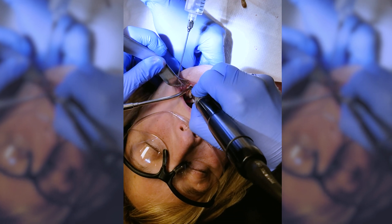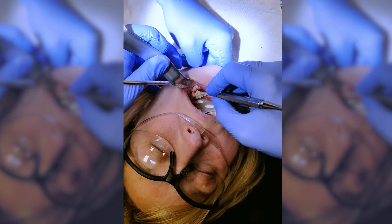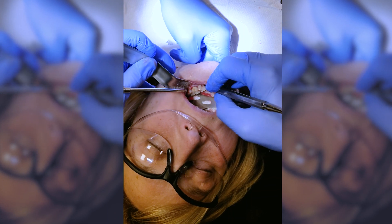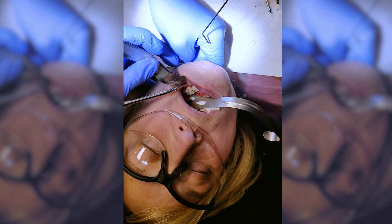You might be wondering what this is — it's just some root exposure that's not visible when the mucosa is back in place. Take a look, it looks like that. Now I'm going to irrigate this and give it a big rinse to make sure it's nice and clean in there.